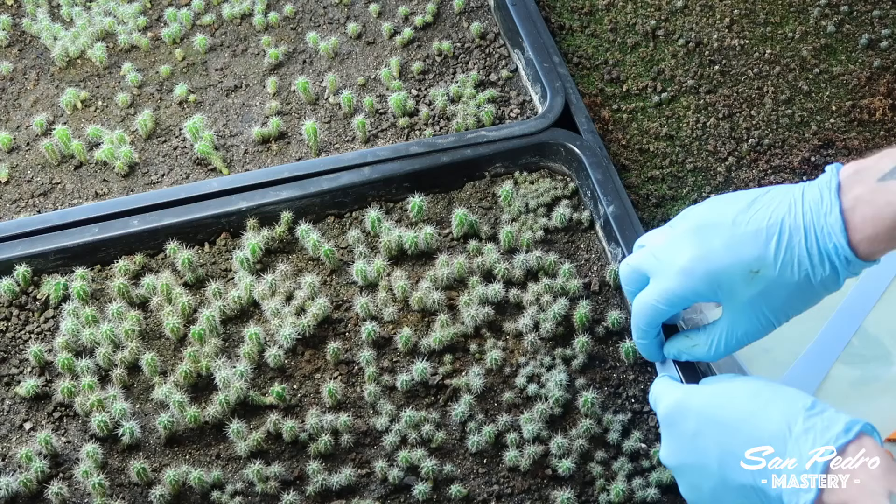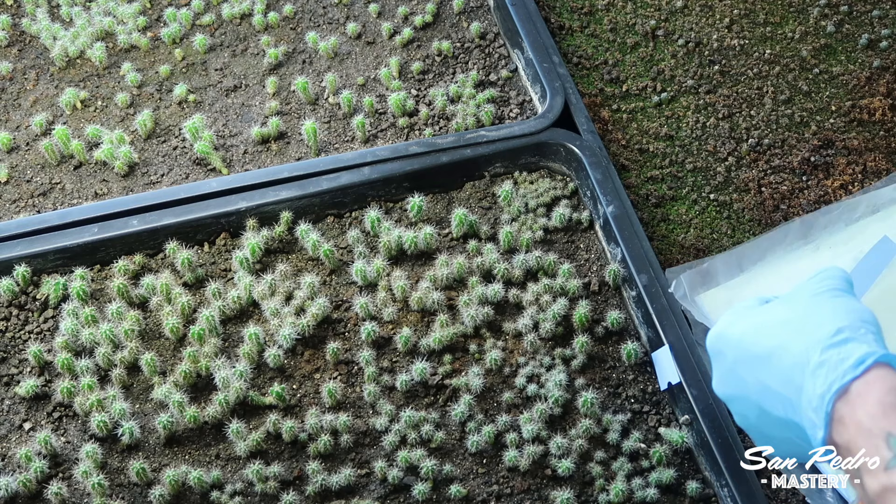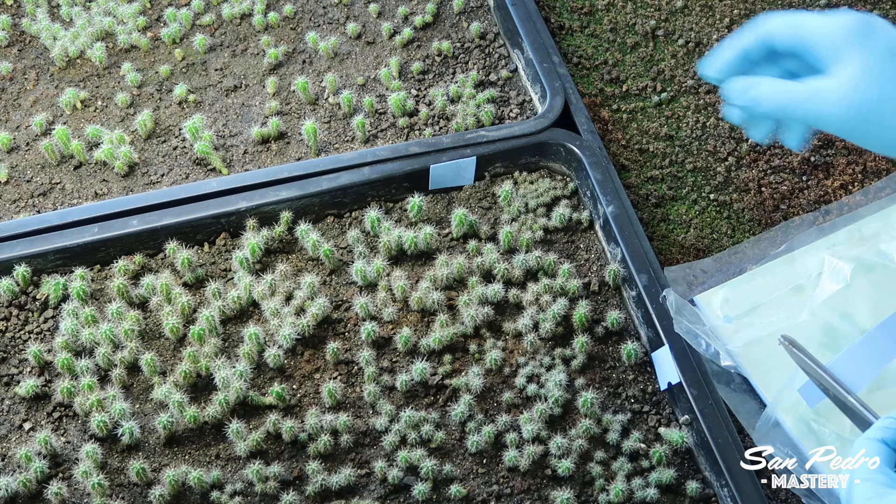If you think there are thrips where you live, you can also apply blue sticky traps. The ones I have come in large sheets and I cut them to size — just a little square here and there is enough. Thrips are attracted to the color blue and they will stick themselves to it. Just like fungus gnats are attracted to yellow and come to stick themselves on the yellow sticky traps.